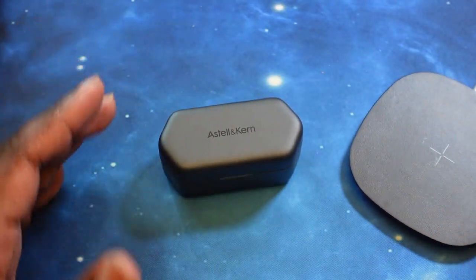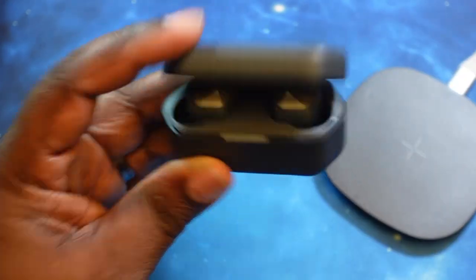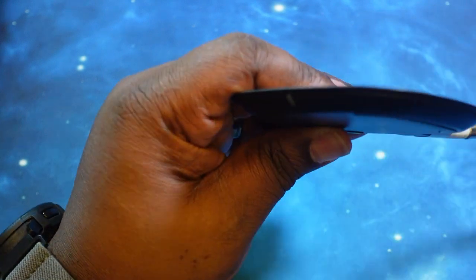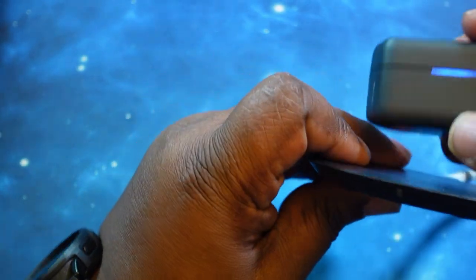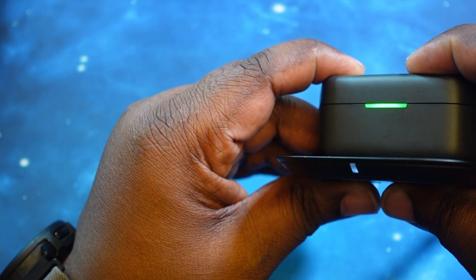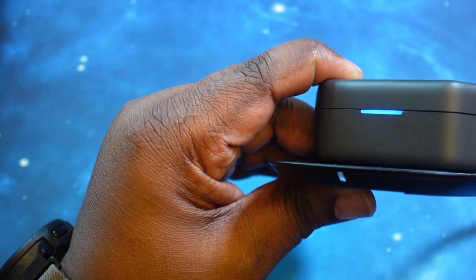What we want to do now is test the wireless charging on the case. We've got the earbuds in the case. We're going to go ahead and put it on the wireless charger. As you can see, the wireless charger lit up and the case is flashing. So wireless charging does work with these earbuds.